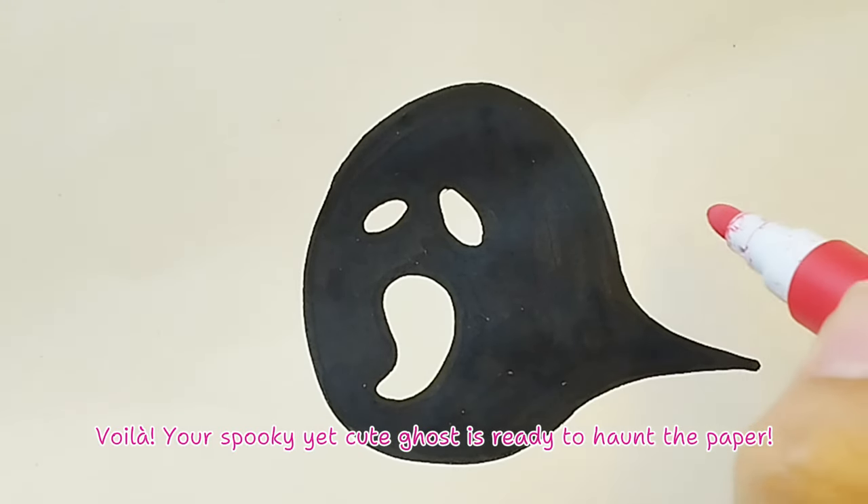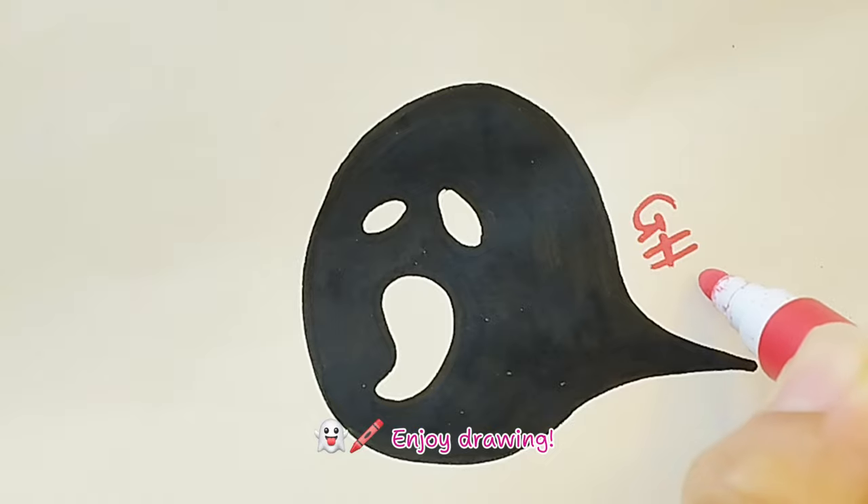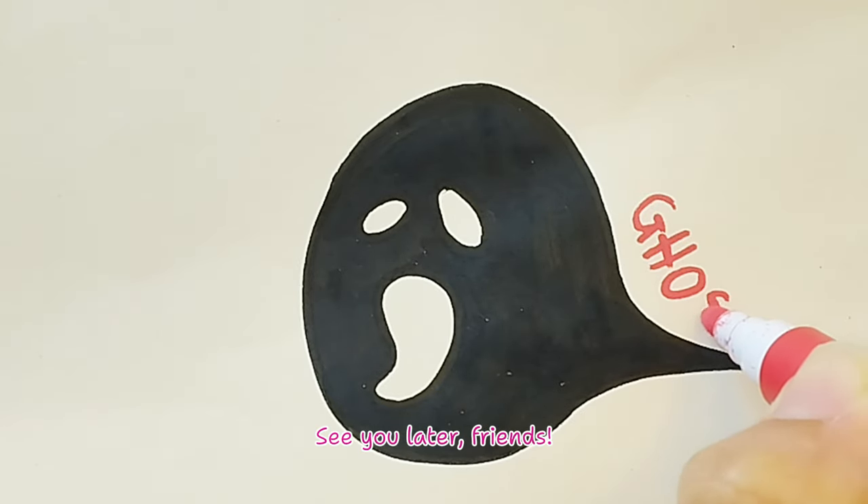Voila! Your spooky yet cute ghost is ready to haunt the paper! Enjoy drawing! See you later, friends!